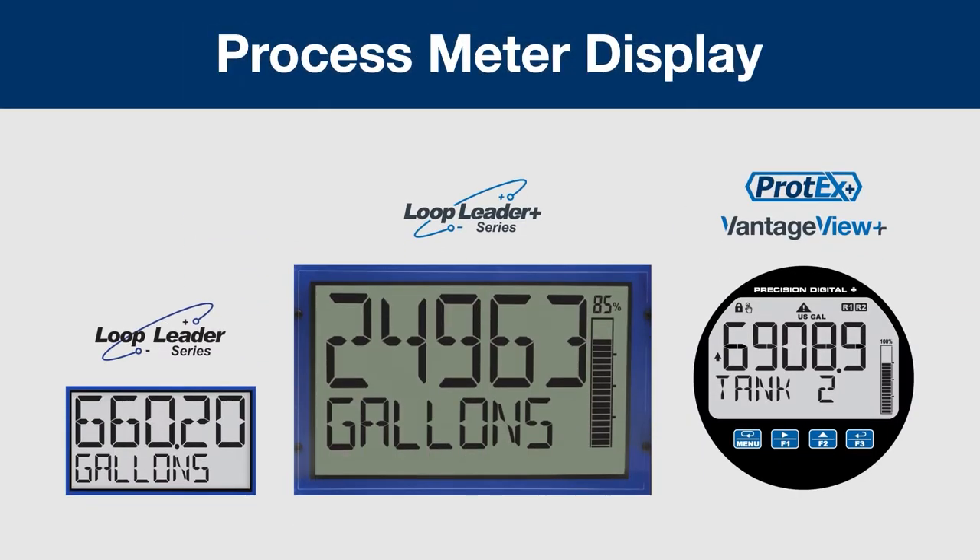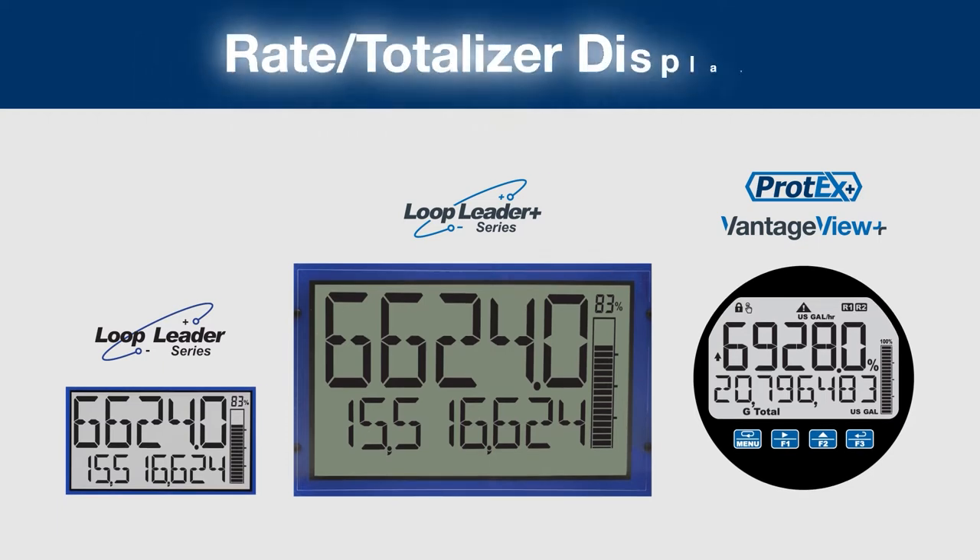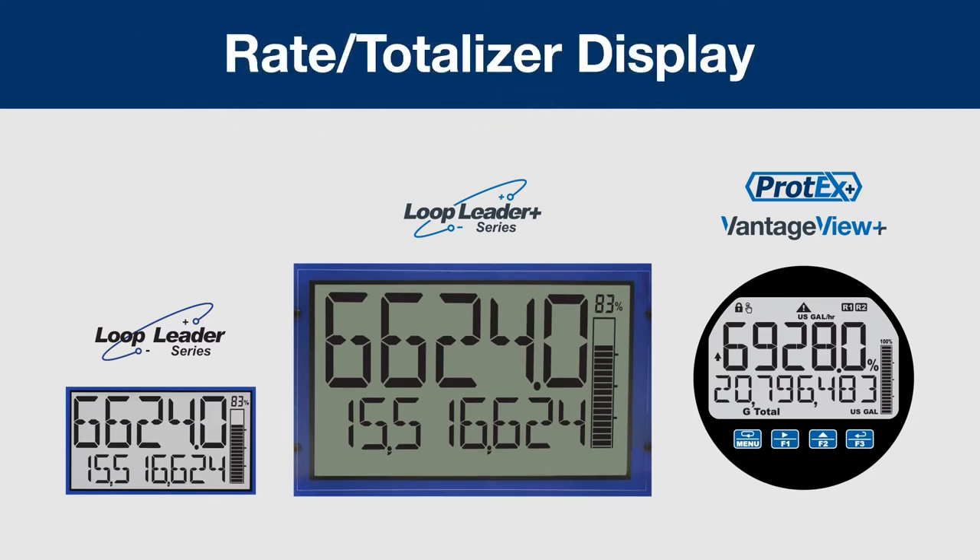This comprehensive line of Loop Powered Process Meters, Feet and Inches Level Meters, and Rate Totalizers offers an abundance of common features for a variety of applications.